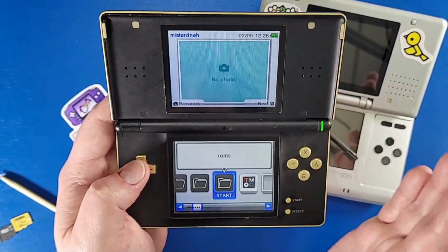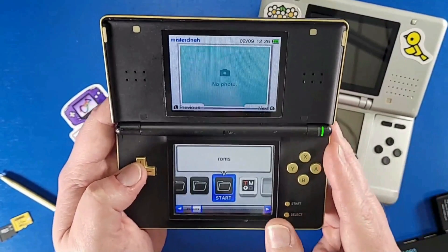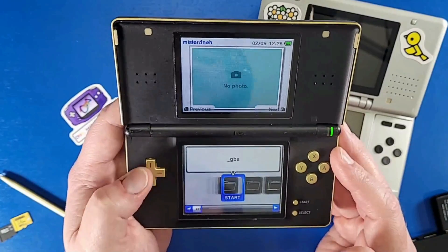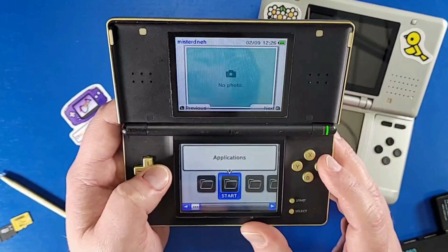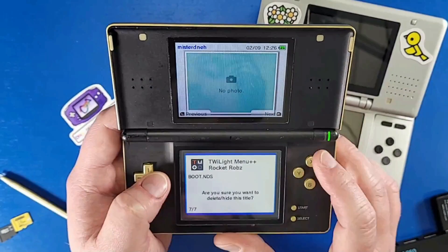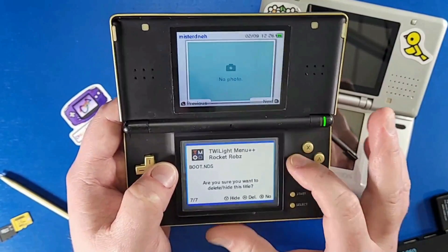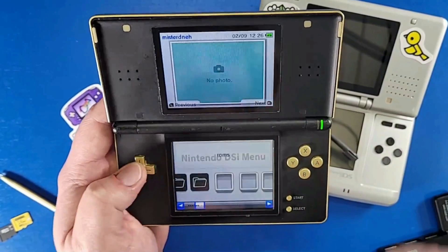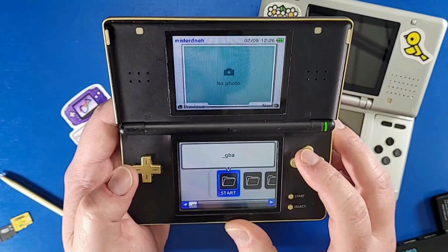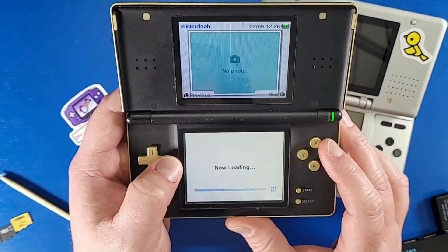You cannot play every single game — emulators have limitations — and you cannot play hacked ROMs for NDS games; I tested some hacked ROMs and they do not work. I like to clean this menu up a bit: click X on Twilight Menu, wait for the menu to pop up at the bottom, then click Y to hide icons. The only icons I want to see are the ROMs and Applications folders.